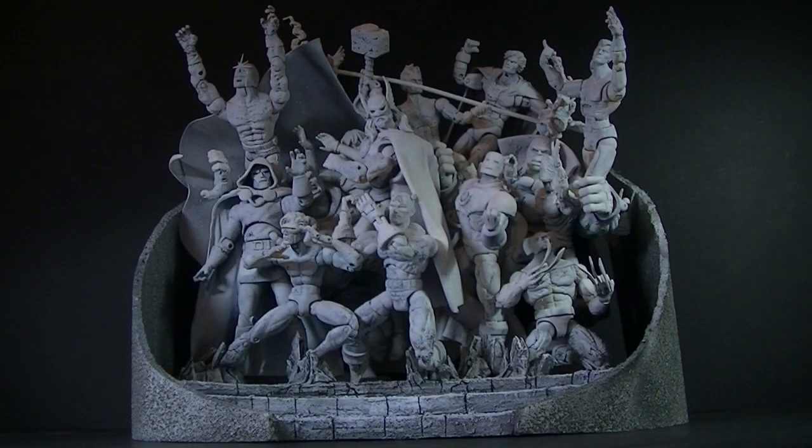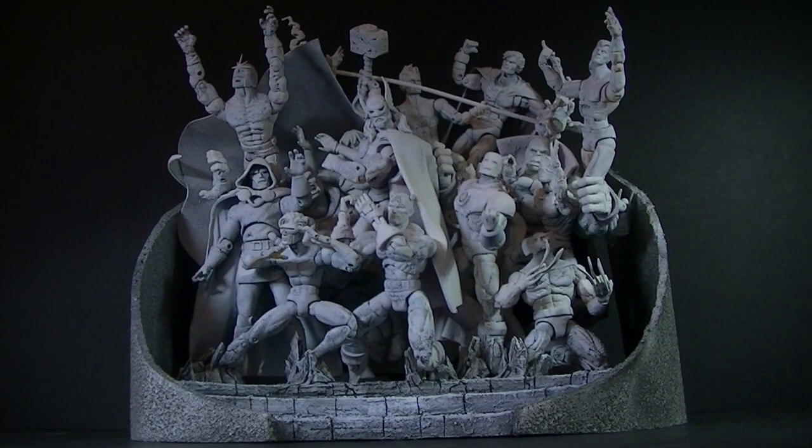In response to the threat Thanos posed, Earth's greatest heroes came together to fight him, and as you can tell that didn't go down very well. While the heroes did face a huge defeat and were murdered mercilessly, this wasn't actually the fate they ended up with. This petrified heroes diorama is based on art from The Infinity Gauntlet — actually when Nebula had control of the gauntlet and the cosmic beings assaulted her, and she froze them all in stone.